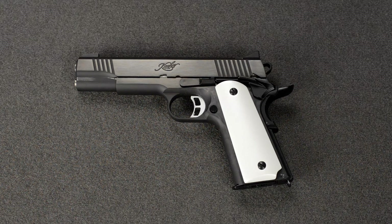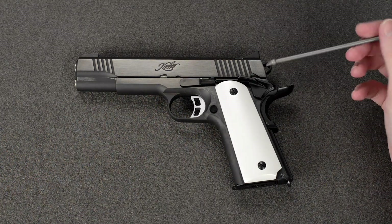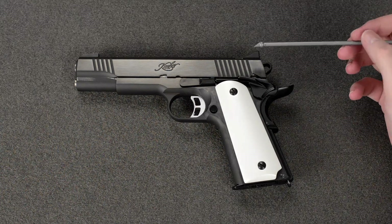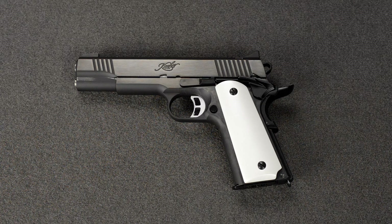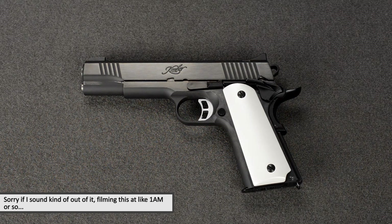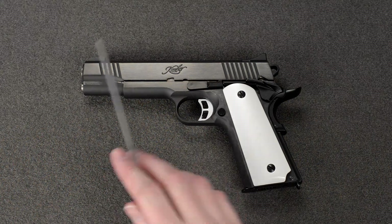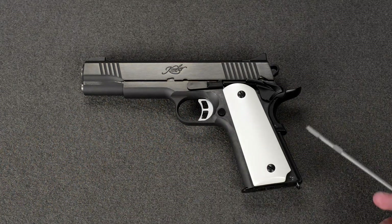Hey guys, Chris here again. Today I'm going to be doing a quicker, more straight-to-the-point detailed video about which parts on the Aritech Kimber are steel and which are not. Originally when I bought it, I was under the impression it was full steel — it was advertised as full steel. From the time I ordered it to the time I got it, I found out that some parts were not steel, and after more research I found out that other parts weren't steel either. So today I'm just going to go over the gun front to back, top to bottom, and tell you which parts are steel and which are not.